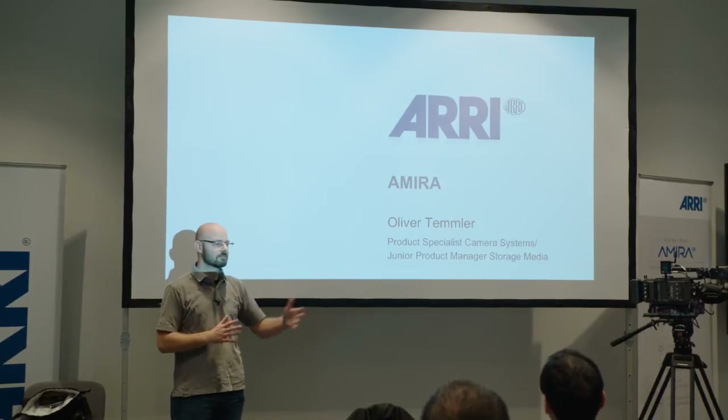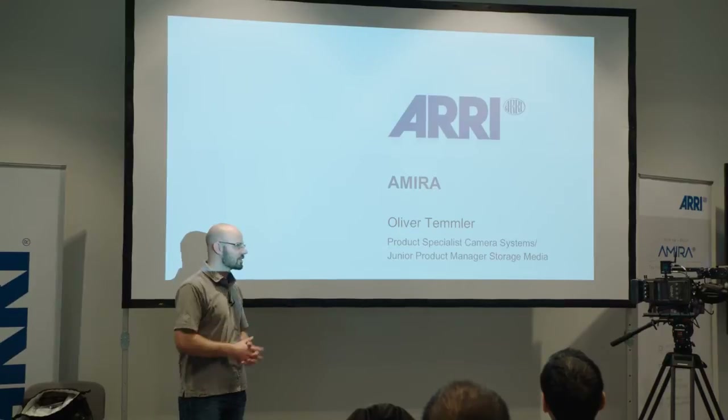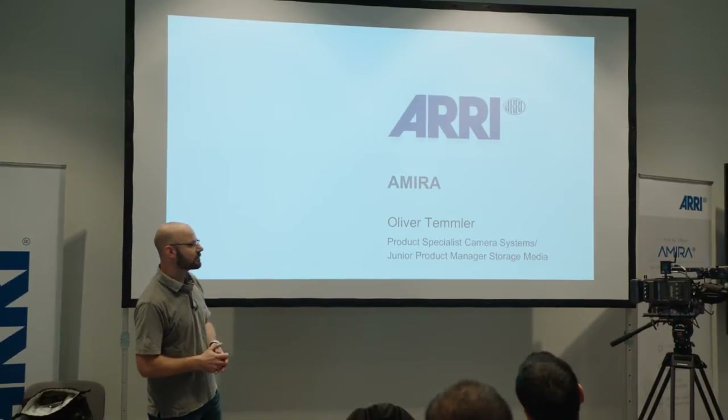If you think you don't need the look part, then basically after the first hour or so we're just going to cover that. If you want to stick around for the hands-on, you're very welcome to do so.